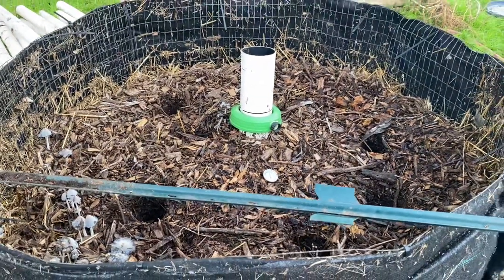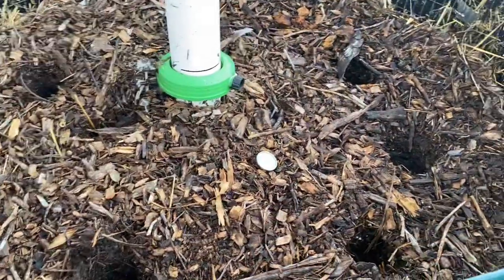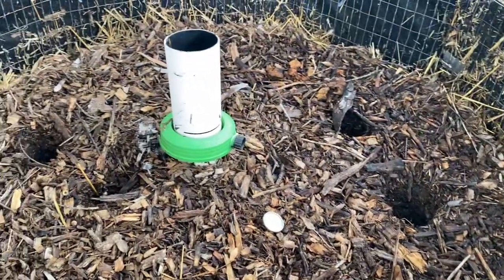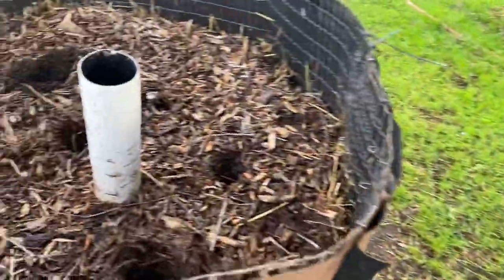Alright guys, we're on day 18, I believe. I'll check and fix the notes for the video if I'm wrong about the total number of days, but I think it's about number 18 for the bioreactors.